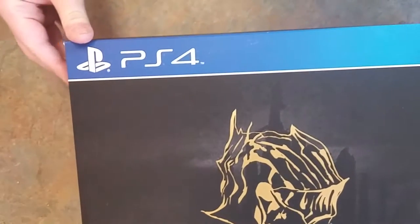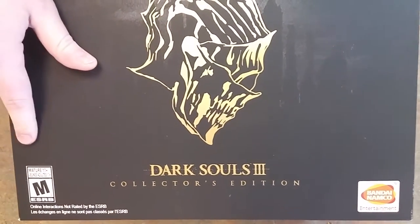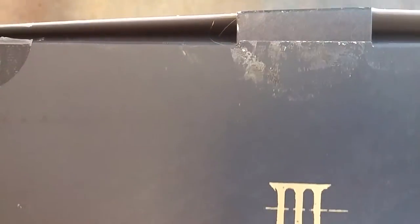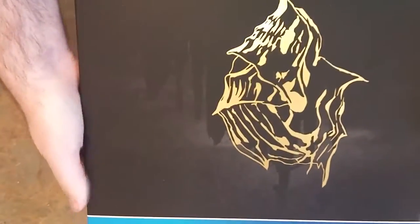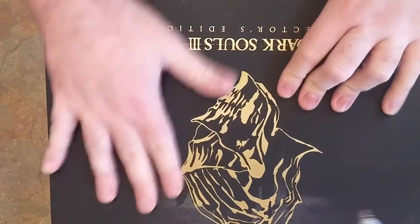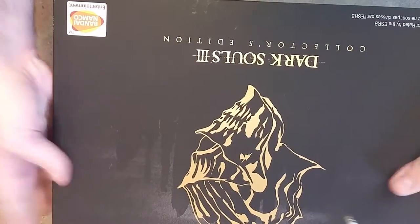So this is the box. I'm going to show it to you in full frame here. Yes, it is rated M for Mature — do not let the kids play this one. After all, they probably want to play Call of Duty or something else kid-friendly like that. The box has a really nice matte finish to it, and I like that. I like how it feels. It's like comforting, you know — it's the opposite of the Dark Souls franchise, is a way to put it.